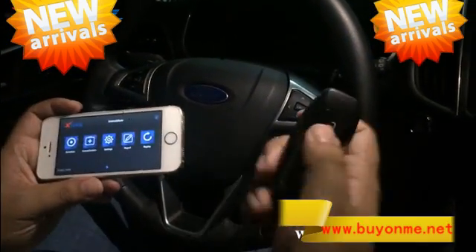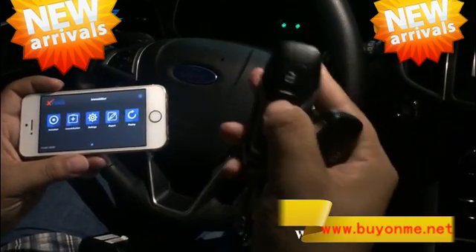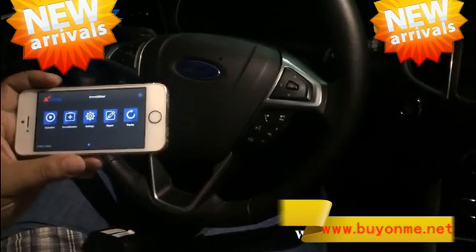Ok, let's check the keys. It's not working. The second key is still not working. Ok, let's do it.